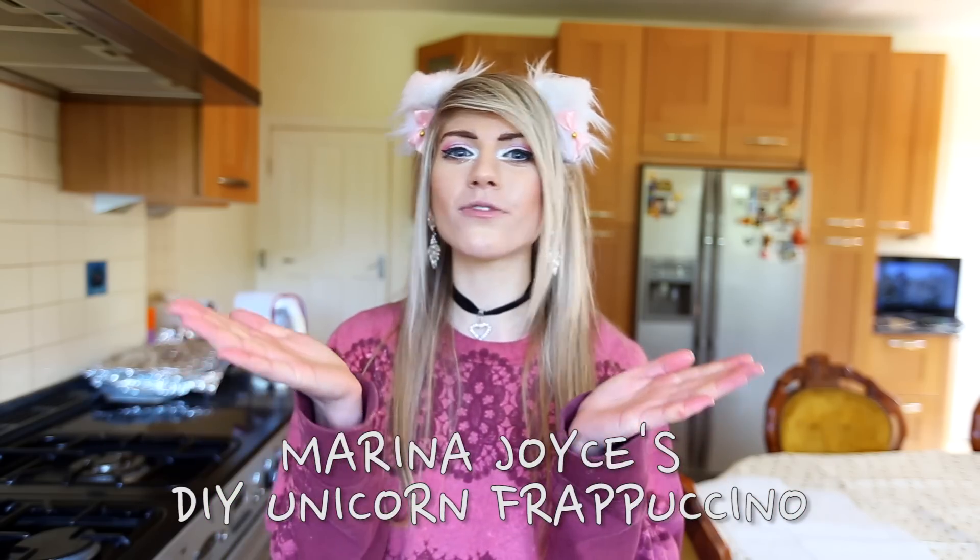In America there is a Starbucks drink called the unicorn frappuccino and it looks amazing — it is the best, nicest-looking drink I have ever seen. The thing is you can only get it in America or Canada, so today I'm making my own DIY unicorn frappuccino. I really love the look of it and I'm so excited to make this. I heard that it's a little bit sour and it's also got mango in it, so that's what we're going to do.